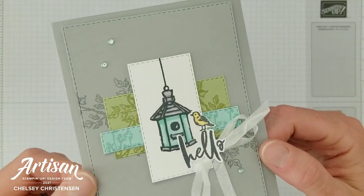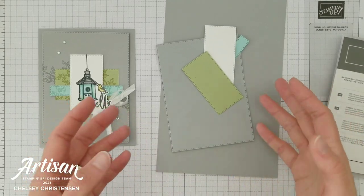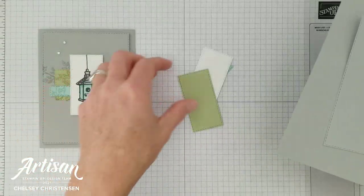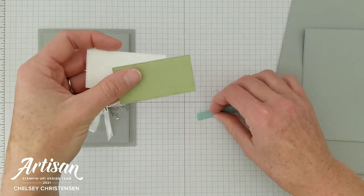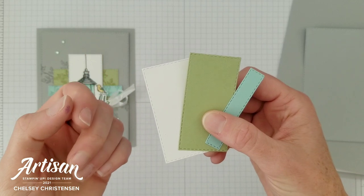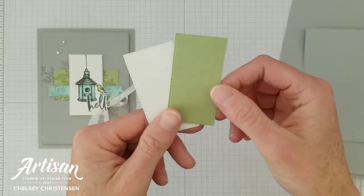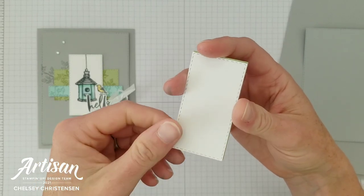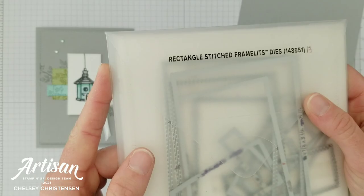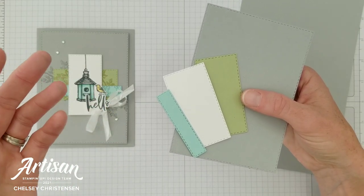So let's go ahead and see how we can use these products together to create this beautiful and simple card. I've got Smokey Slate as my card base and my card front. I also have some fun coordinating colors — you could use any coordinating colors here to match your season. I've got Pool Party as a little tiny strip, then Pear Pizazz and Basic White, and these two pieces are the same size. Each piece has a cute stitching along the outside edge done with the rectangle stitched dies, a great die set that gives you lots of different shapes.